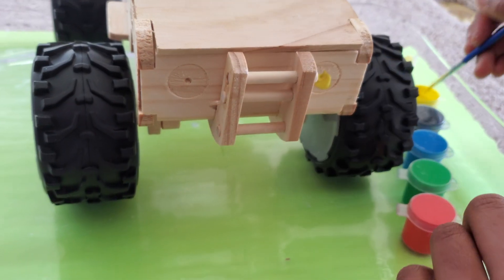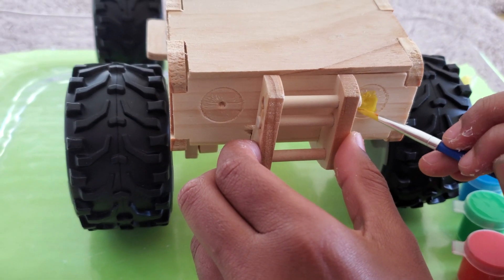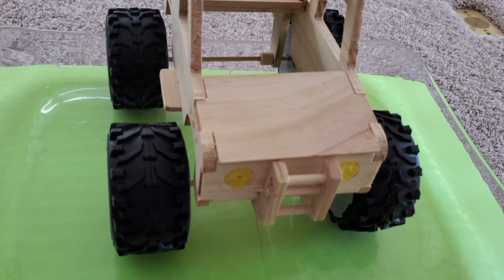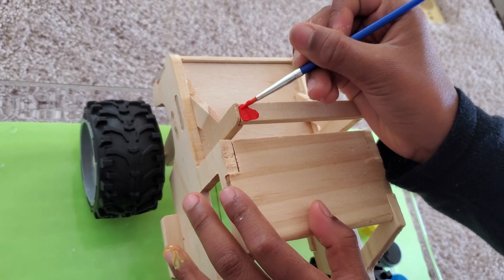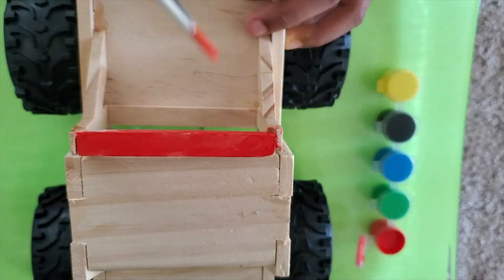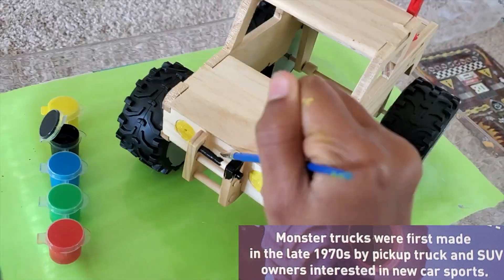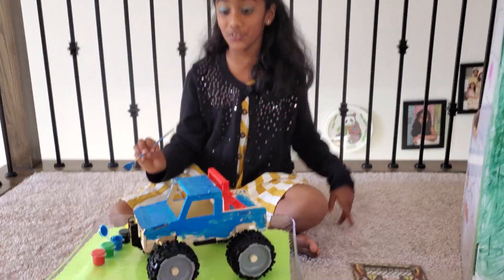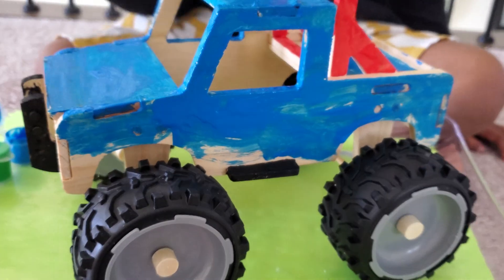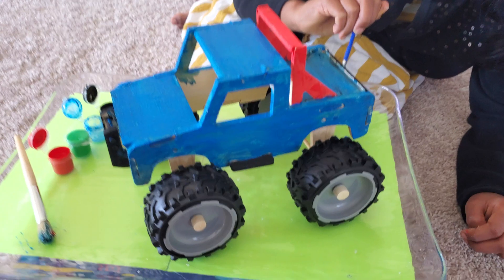I wonder how this is going to turn out after it's completely dry, because after it's dry we're going to add some stickers. I'm going to do some red — you see these parts? That's where I'm going to do it. If you're new to my channel, my favorite color is blue, that's why I'm doing mine mostly all blue. The blue is almost out so now we're using black for the back.